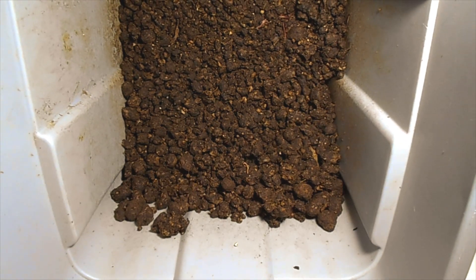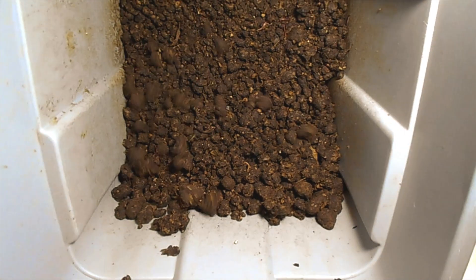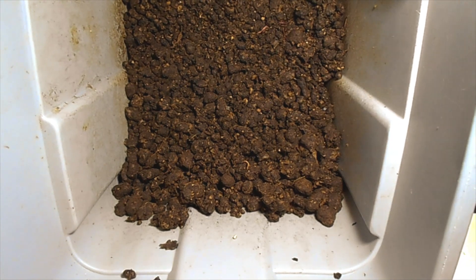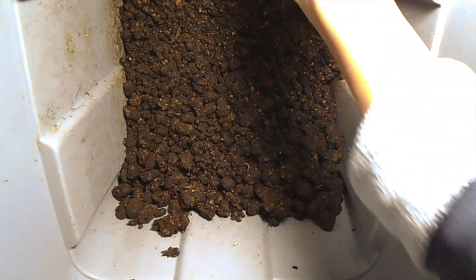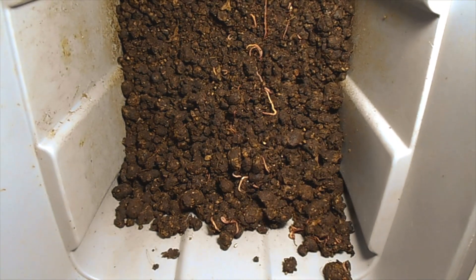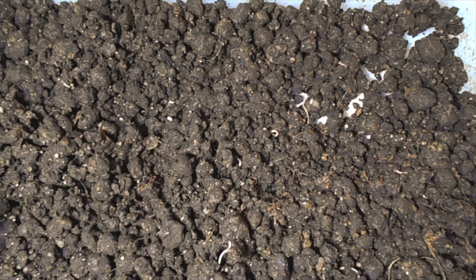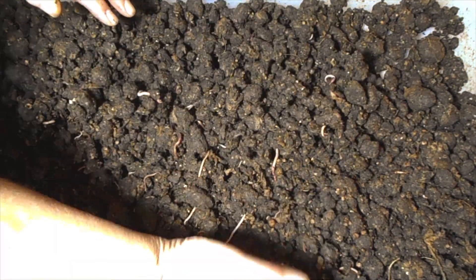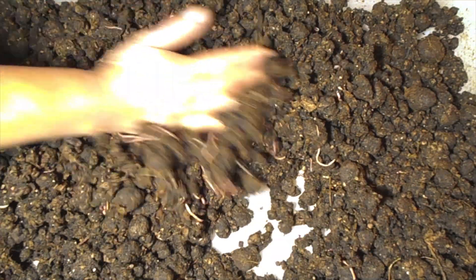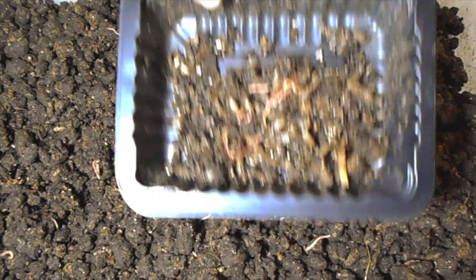Here's my container of worms ready to be removed and put into the new worm bedding. I'm going to transfer them into this clear container below so you can get a better view of them. I've gone ahead and transferred the worms into this plastic clear shallow container, and this is where they'll call home for another week as I start to pull them out and add them to the new worm bed.